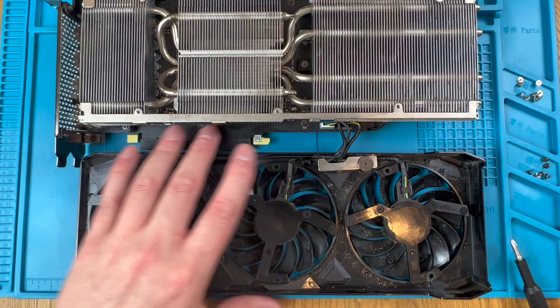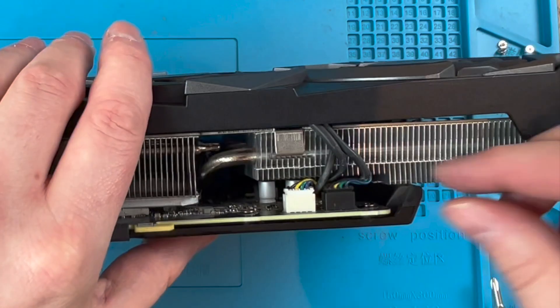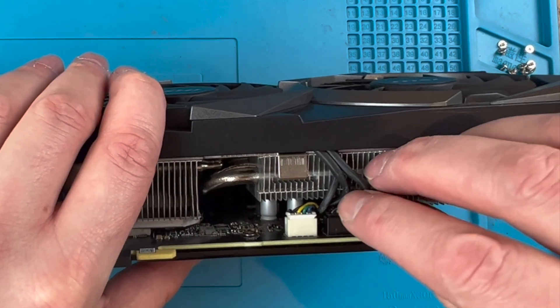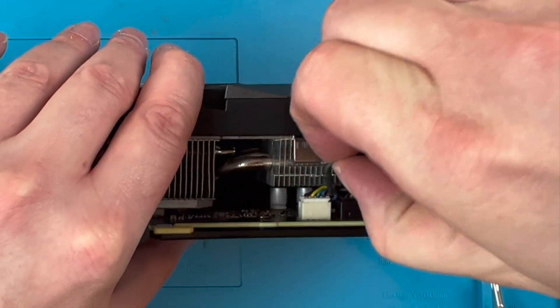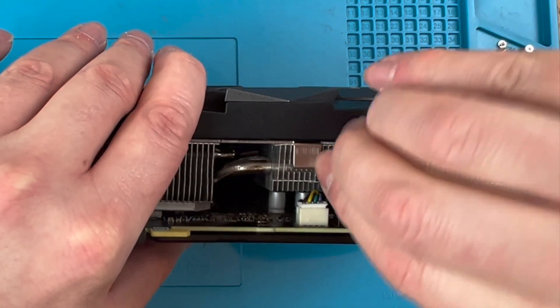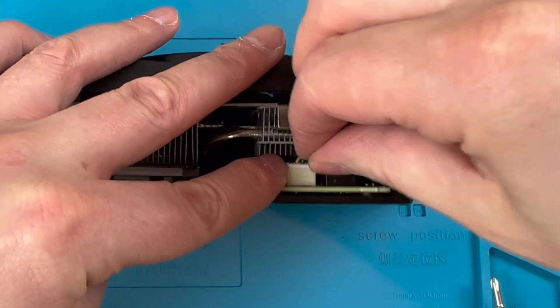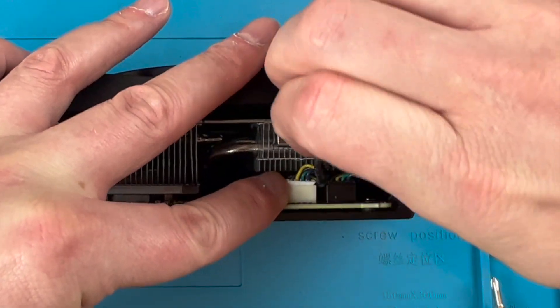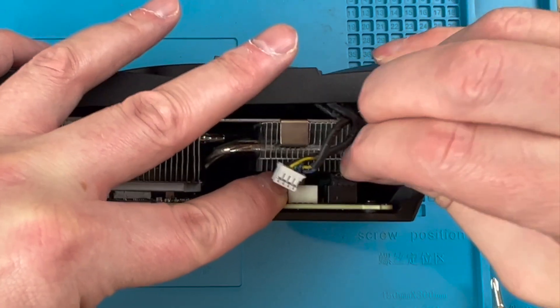The Ventus card also doesn't have any RGB so no need to worry about cables for that either. Let's unplug the fan cables from the header socket so we can work more easily on the shroud without the baggage of the GPU. Give the header plugs a wiggle left and right and pull them out — there's no retaining clips so just a case of gently working them out from the sockets. The fan cable is tucked under the heatsink; it will make your life a little easier to move that out as well.